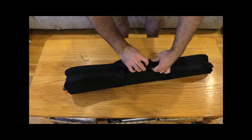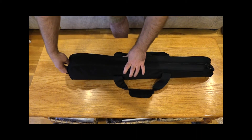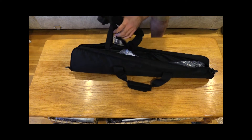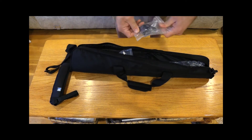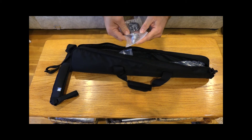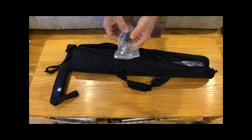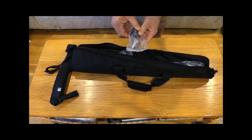Let's take a look. Nice Velcro here, nice zippers, and we have the carry strap — very good. We also have some hardware. I believe this tool is to take the foot off the base so you can use the spike instead. And this is a rubber foot, so you can use it as a monopod versus a monopod with the three flip-out legs.